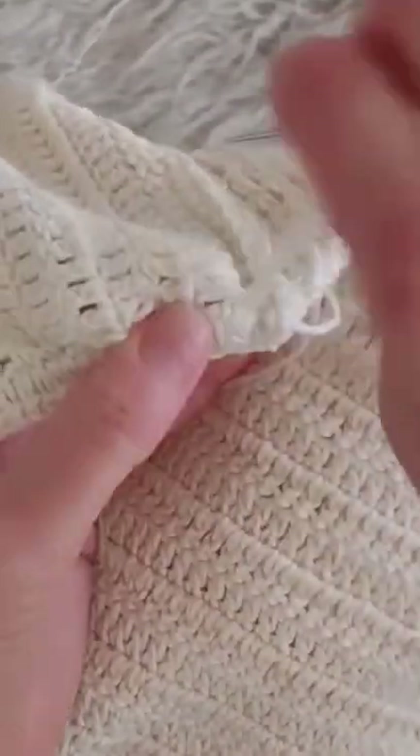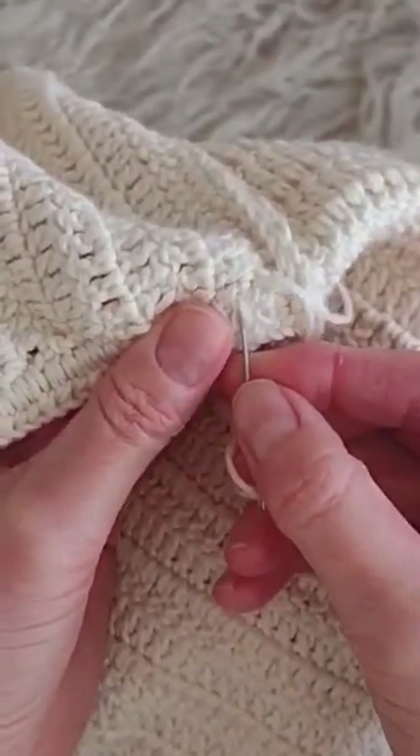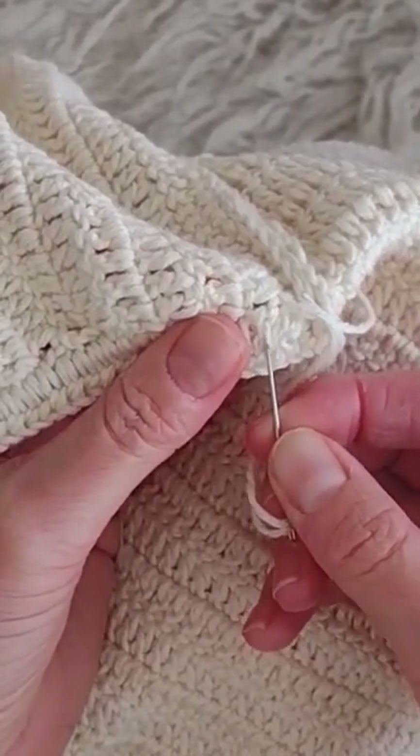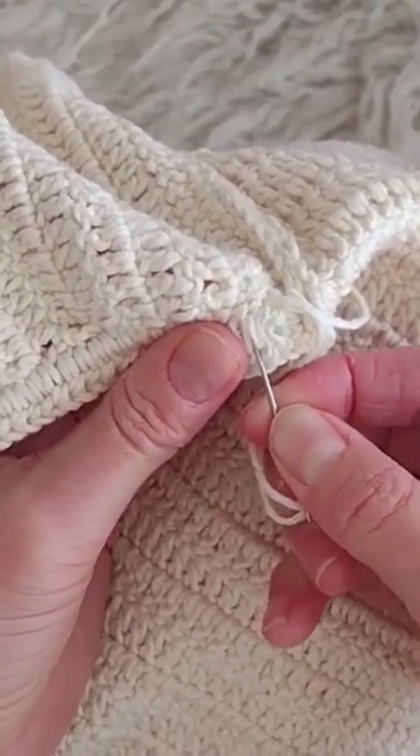Sew in the elastic on the wrong side, just making sure to skip a few of the stitches or loops every time you sew. And that's it!